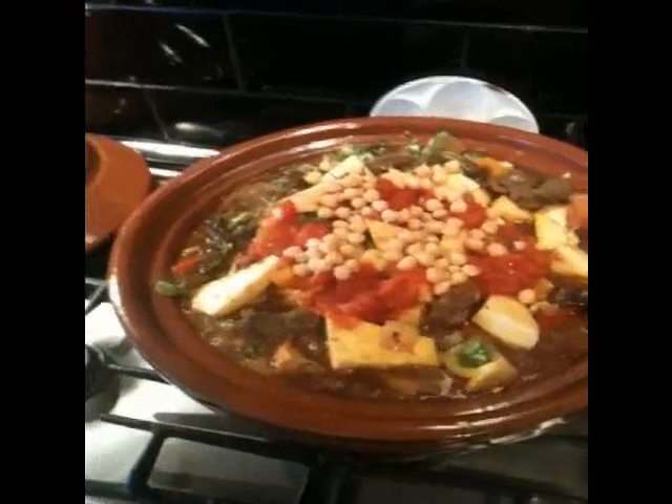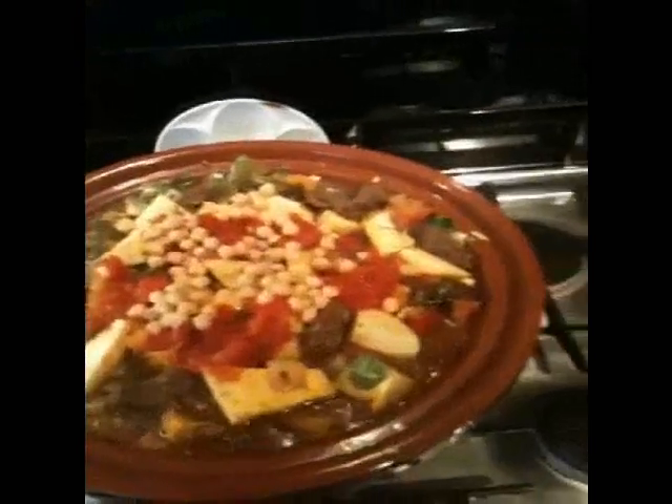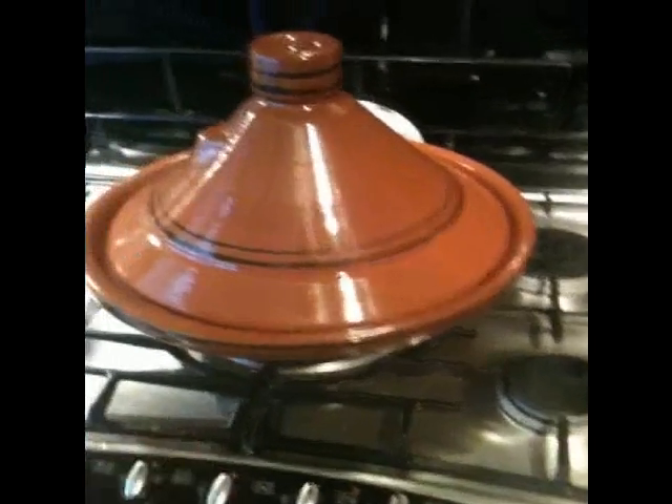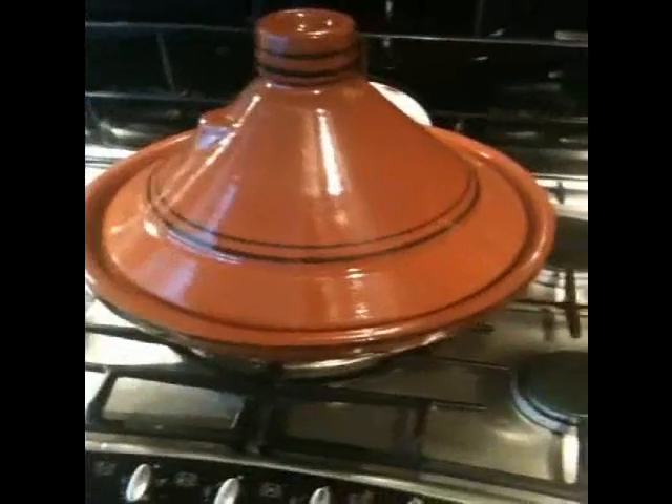Give it a stir and put the lid on. Turn it down as well, maybe even. I'll cook it for about two hours, two and a half hours.